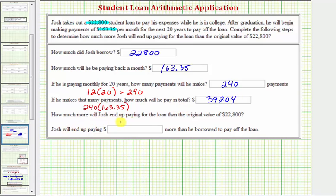Finally, how much more will Josh end up paying for the loan than the original value of $22,800? He's going to end up paying $39,204, and if we subtract the amount of the loan — $22,800 — this will tell us the cost of the loan. Four minus zero is four; zero minus zero requires an exchange; twelve minus eight is four; eight minus two is six; three minus two is one. So Josh will end up paying $16,404 more than he borrowed to pay off the loan.